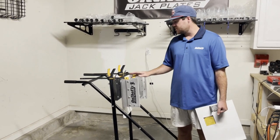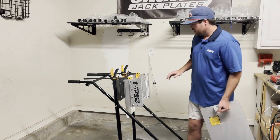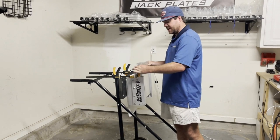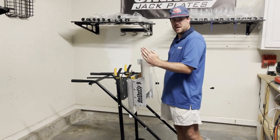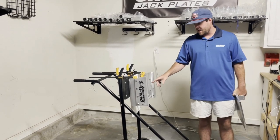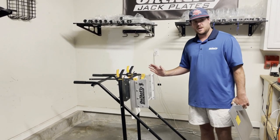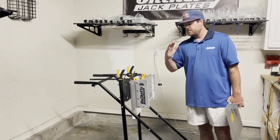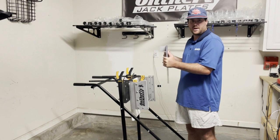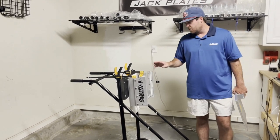We started by C-clamping the jack plate housing to the back of this transom — this is our mock-up transom to show you the install. When I first start the install, I like to put in the motor side plate to make sure it slides up and down nice and smooth, with no side-to-side play. We have a round bar at the bottom but not at the top, so the jack plate sides can go outward or inward. If you install it without checking, the plate could have play or could have zero room to get back inside.